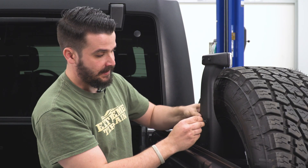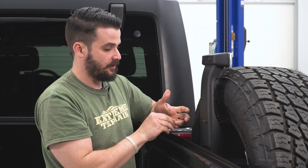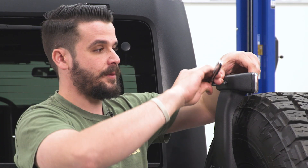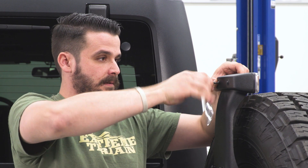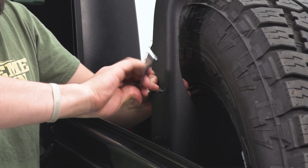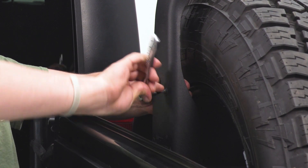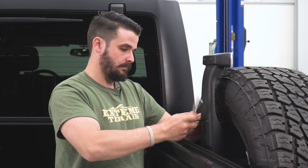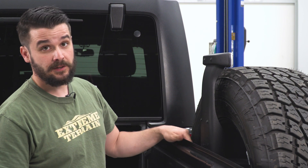Start your screws and then tighten them down. These are a self-tapping type of screw and you are screwing into plastic, so don't be afraid to give it a little bit of extra torque. I'm just going to hold the third brake light in place while I do that. Then we're going to close the tailgate and test it out.